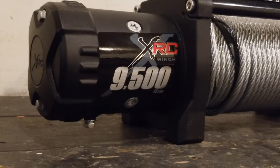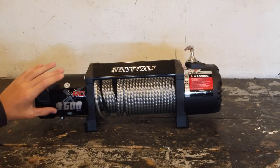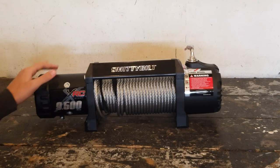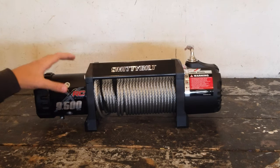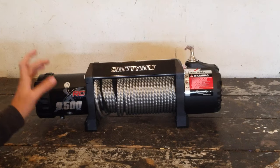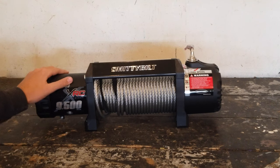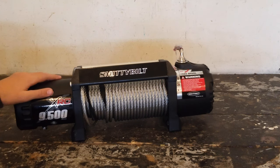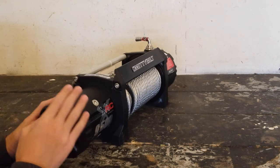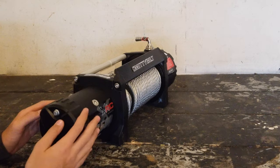We chose the 9,500 pound winch because we only have a small two-door TJ, so we felt this was a good pulling strength for our needs. Just because this winch is very budget friendly does not mean Smittybilt opted for lower quality material — this thing is really high quality, you can tell just by the feel of everything. The motor is 6.6 horsepower, which should be plenty, and because this winch will be working hard pulling us out of sticky situations, Smittybilt has incorporated an end cap that will actually dissipate heat from the motor to keep things nice and cool.